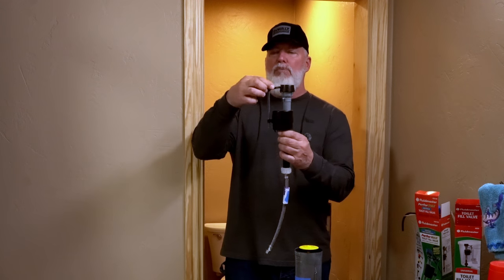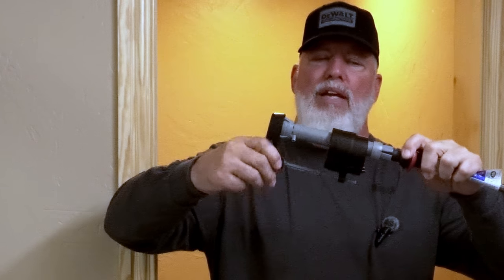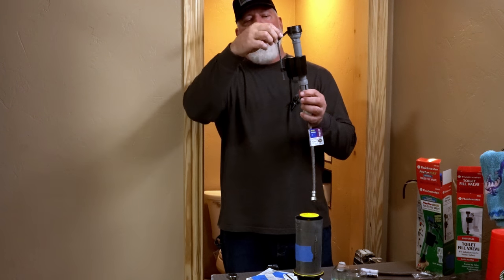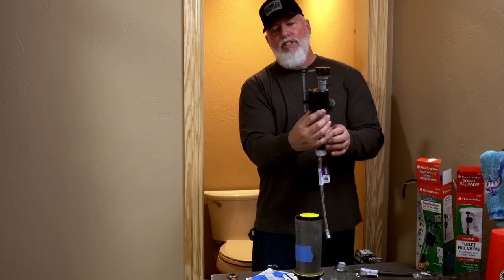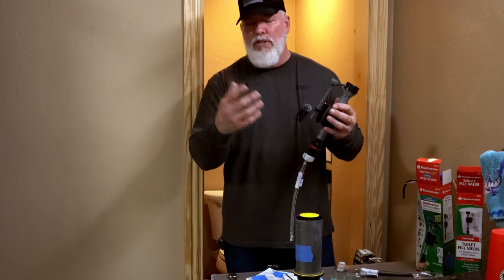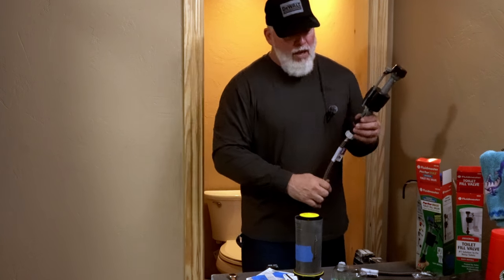I can fix it in about 10 seconds at the fill valve. You have an adjustment here — go counterclockwise to move the float down; clockwise moves the float up, which raises the shutoff point. If you've got too much water going over the top of the canister, go counterclockwise and move the float down. It will shut the valve off quicker so the water level drops below the top of the canister and it stops running. If that fixes the problem, put the lid on and you're done.